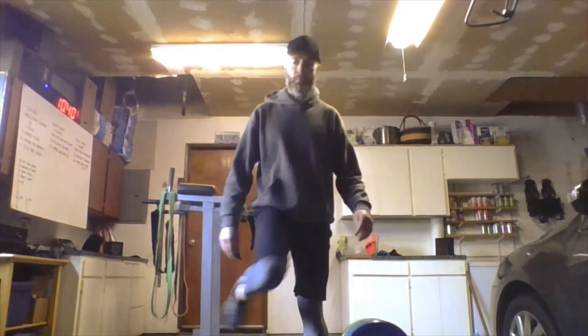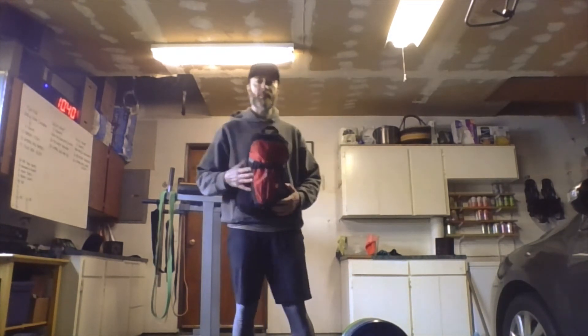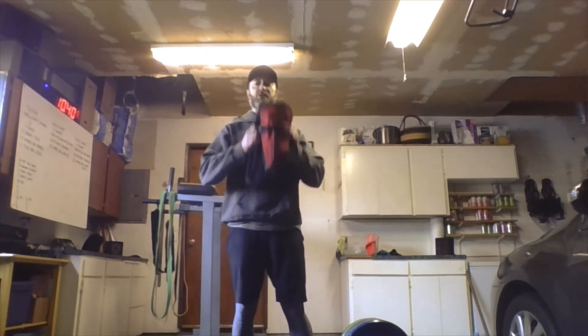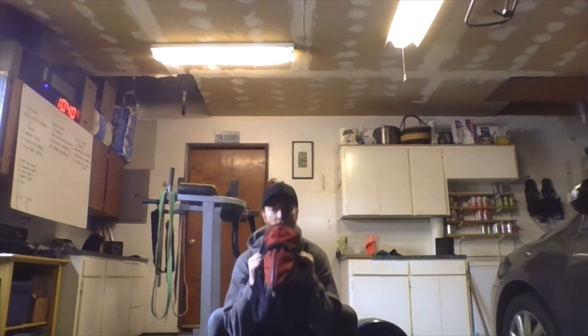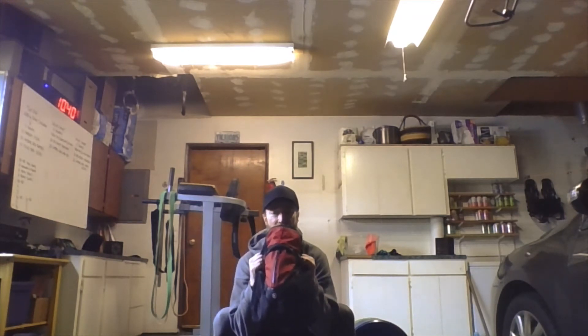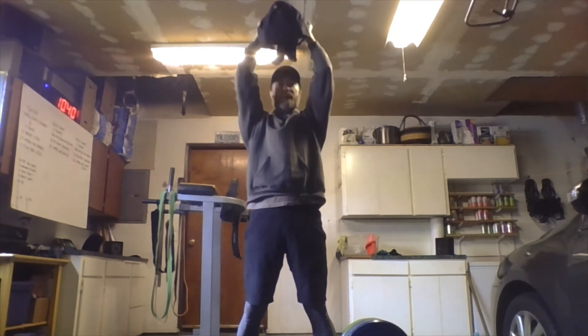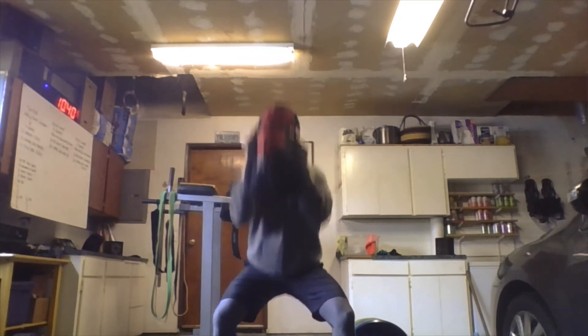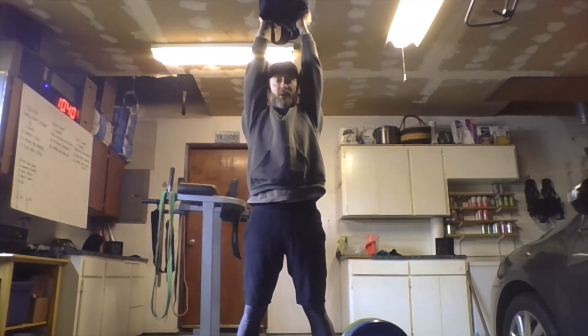I'm back — got my weighted backpack here as the odd object. For the odd object thrusters, hold the weight at the chest, drop down into a full squat all the way at the bottom, drive up hard with the legs, and press all the way up overhead. Make sure those arms are getting fully straight and locked out as you press toward the ceiling.